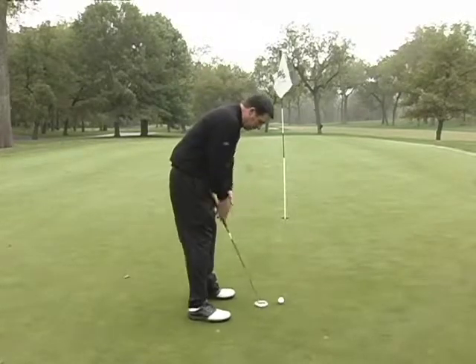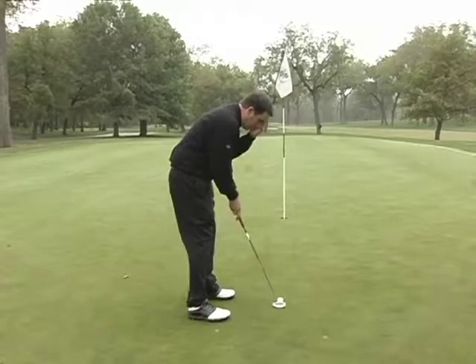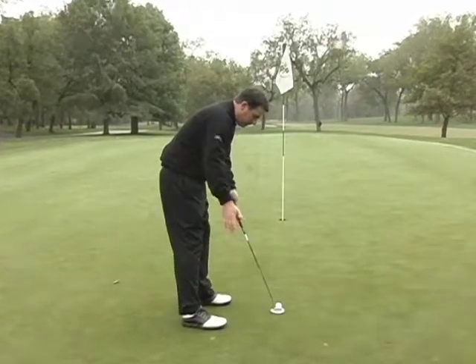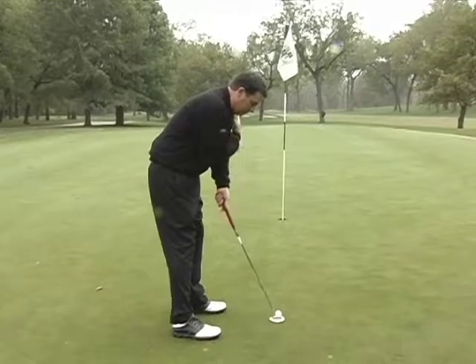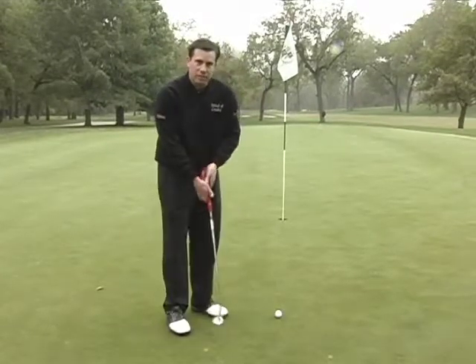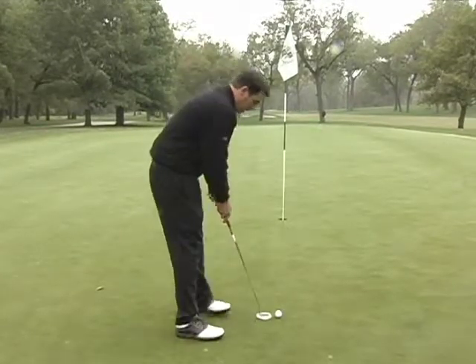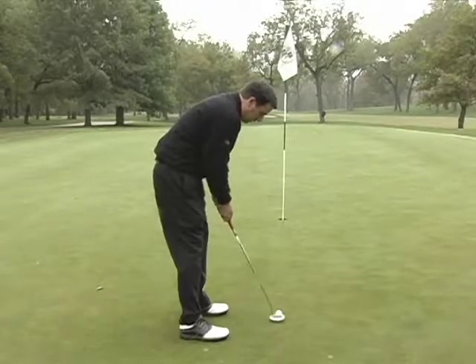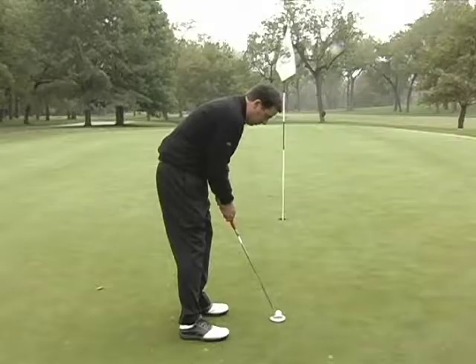So for me, standing here with most of the weight on the left side, my eyes are over the ball and I then allow my hands to swing freely right through here. I only use my big muscles — my shoulders — kind of in a pendulum motion. So with my weight distributed 70-30 and my eyes over the ball, I can now make a nice smooth free stroke.